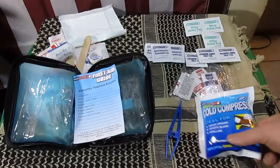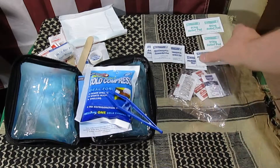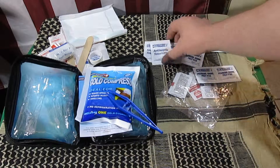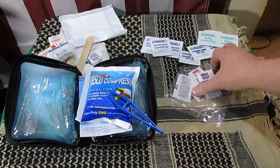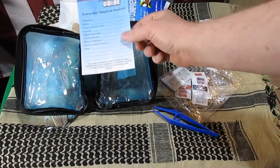On the other side you get an instant cold compress, a pair of plastic tweezers, 3 iodine prep pads, 3 steam relief pads, and 3 andesitic pellets. You also get a little packet with 5 packets of burn cream and 1 packet of antibiotic ointment. It also comes with a little mini first aid guide.